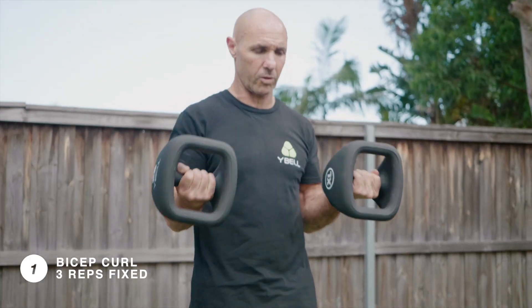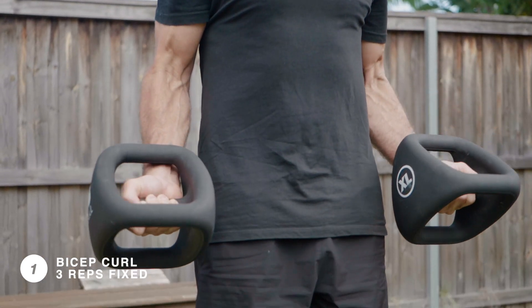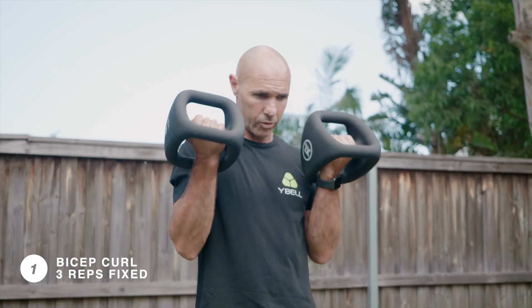For this pod we're going to do three reps of a bicep curl straight into four reps of a hammer curl squat. Keep repeating that for two minutes. Three reps of a bicep curl — keep your elbows in nice and close to the body, look for a full extension of the arms at the bottom of the curl, and remember to keep that muscle under tension throughout.